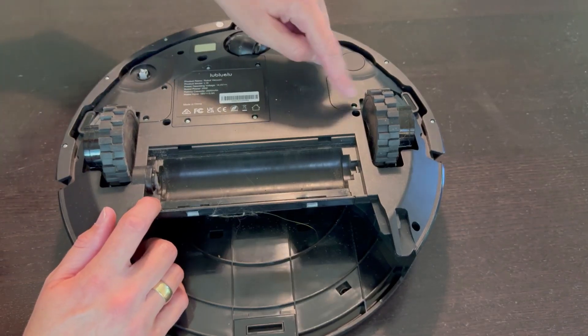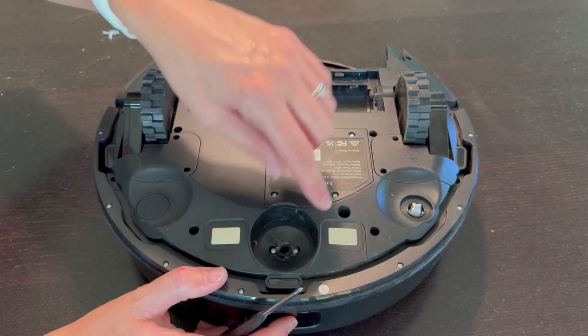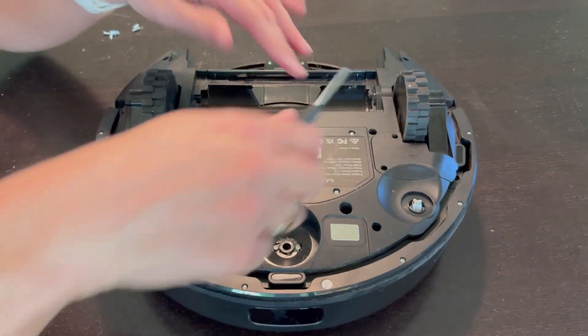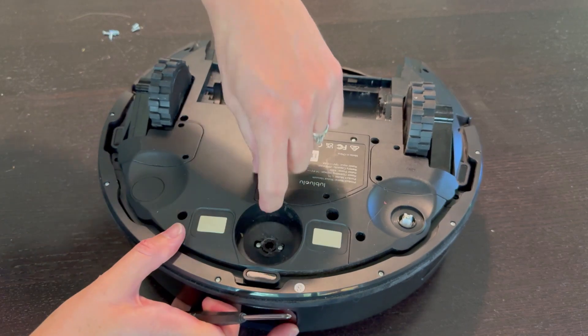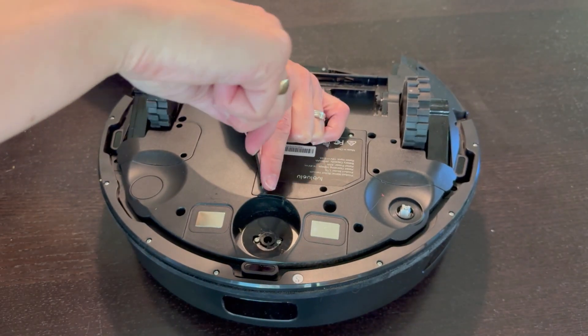I believe these screws are to pop out the drive wheels. I got those screws out and pulled out the main wheel, but let's keep taking more screws out because nothing's coming out yet. I'm going to take out this main section right here, which I probably should have started with, as it has a little pull tab — and this might be right where the battery is. We will see.